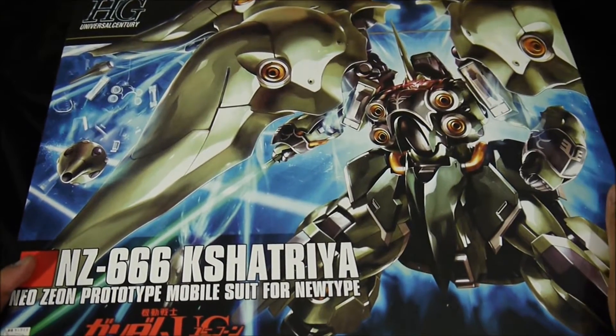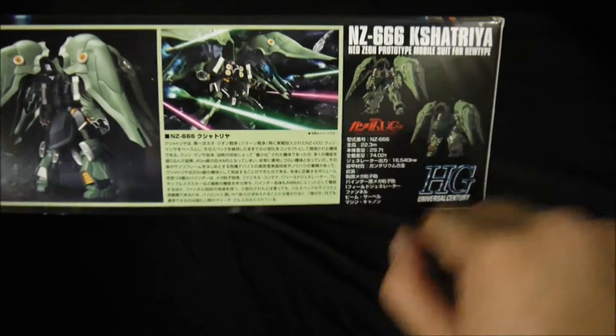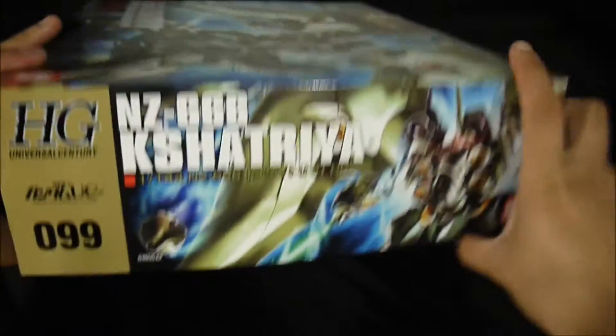Nice, sick front cover art. Front, back, poses, info. So, number 99 in the High Grade Universal Century line.